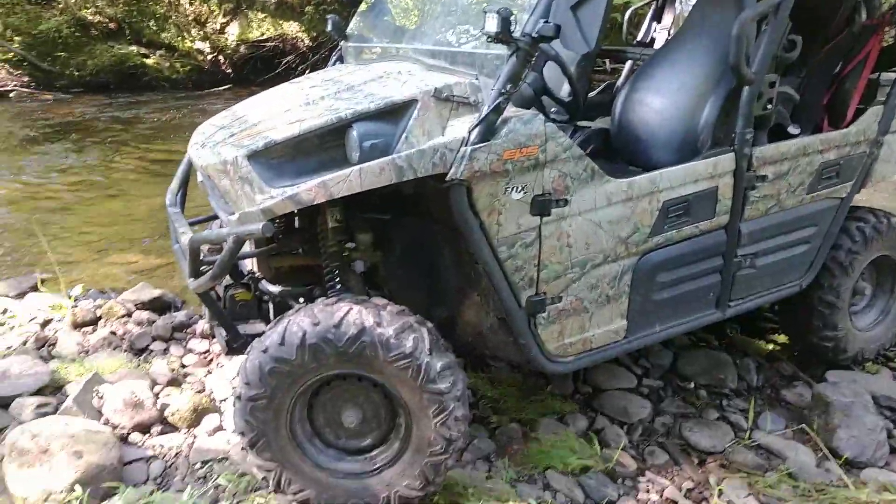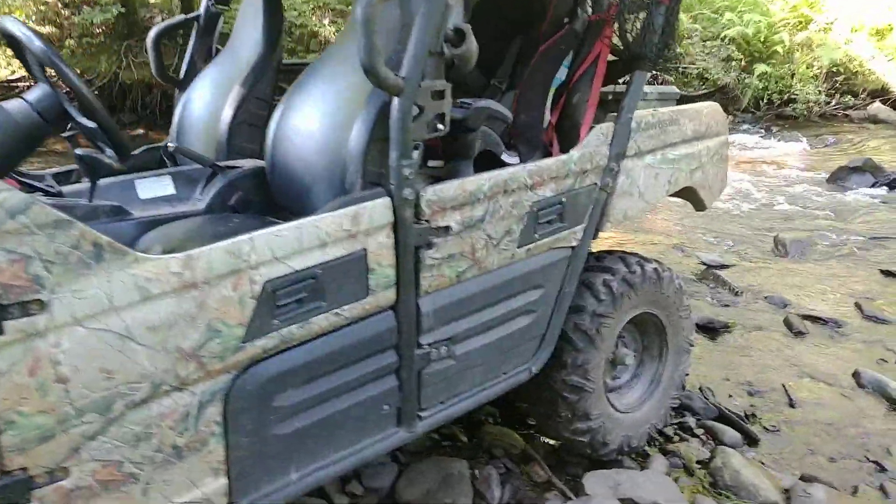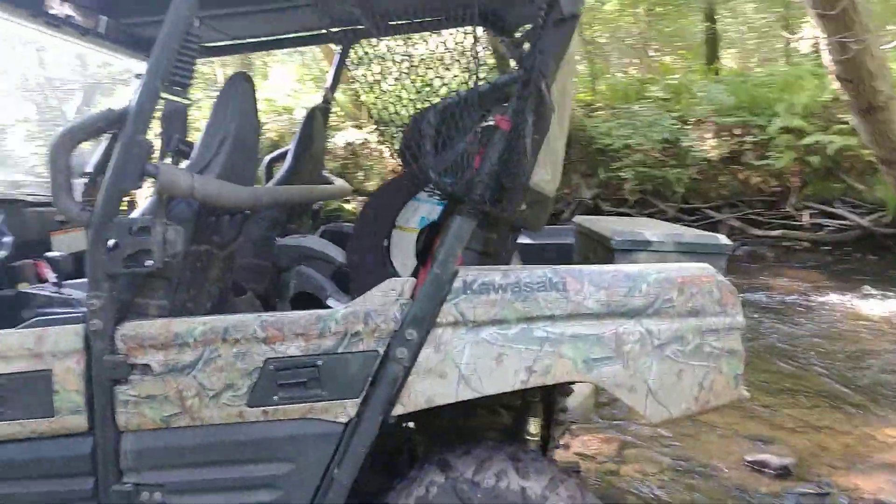It's 800cc. It has the Fox racing shocks in the front. I've owned this for about a year and a half now. I absolutely love it. Been through hell — I don't baby the thing.